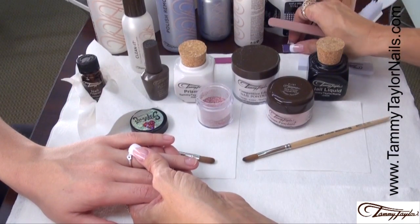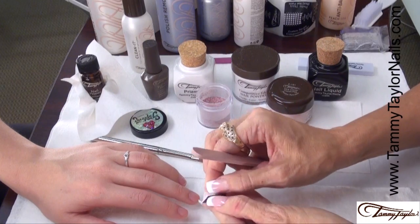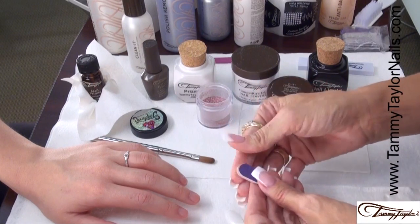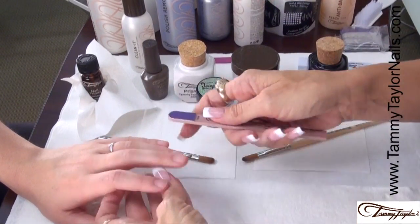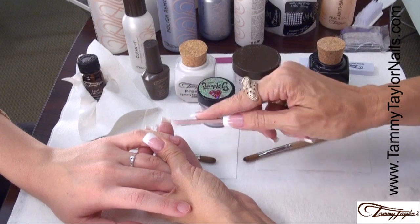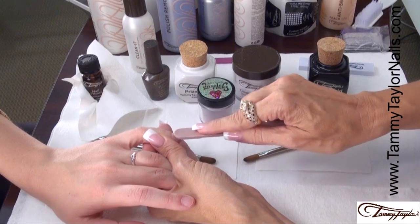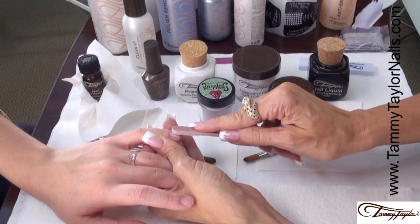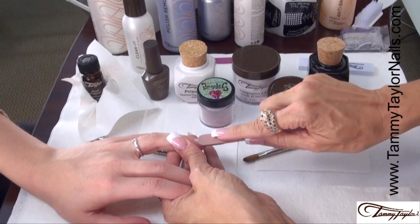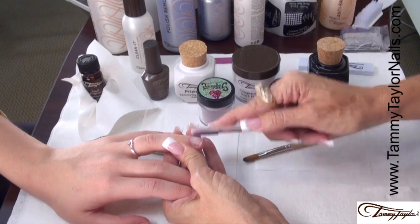Now we're going to etch. I use my little etcher strips — they're disposable, one for each client. With a 100 grit Purple Terminator etcher, the way you etch the nail is going to eliminate 75% of lifting. So go with the way the nail grows — this way you're not causing any damage to the natural nail. All you're doing is removing the shine and putting just little hills and valleys in the nail so it gives your product, your acrylic, something to stick to.